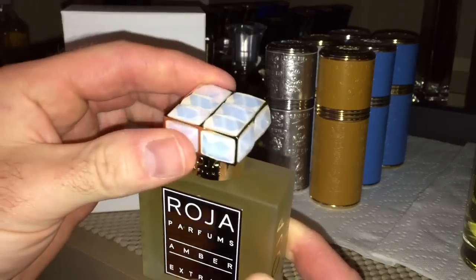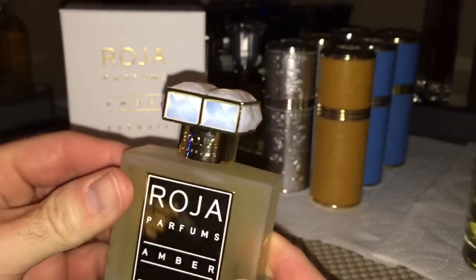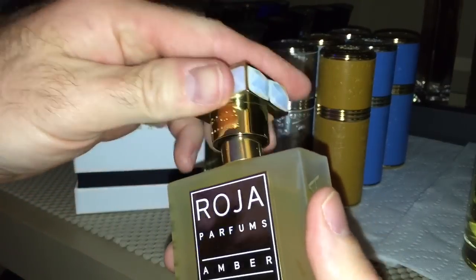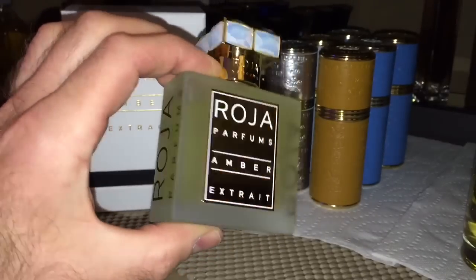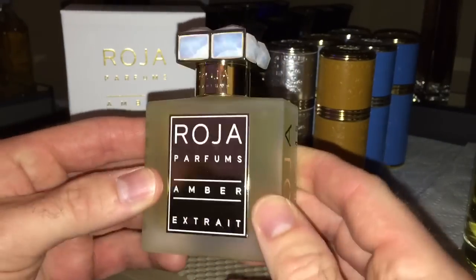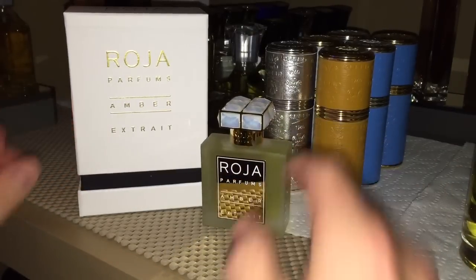Of course, the Swarovski crystal top, which is really beautiful. The sprayer is nice, of course — all the Raja bottles are. So just beautiful. I do like the frosted version this year; I believe it'll protect the fragrance a little bit better as well, which is nice. But there's your presentation.